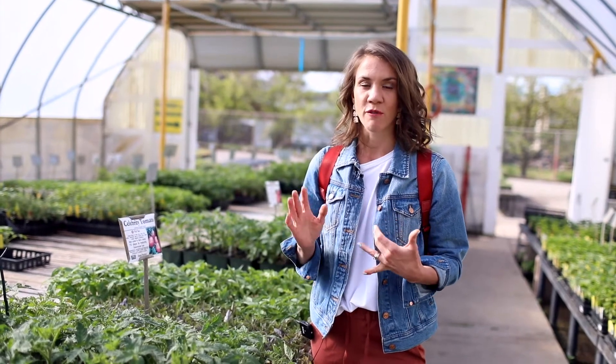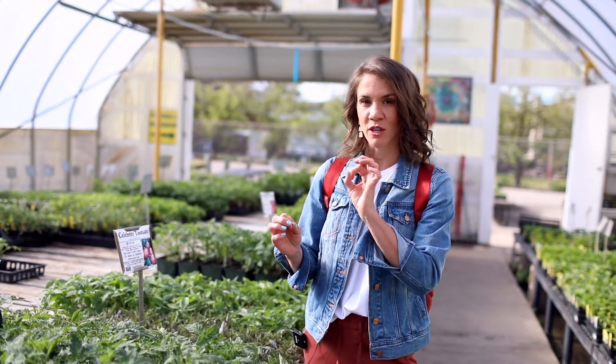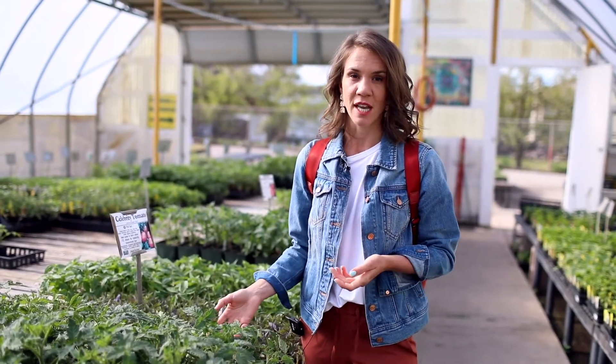Are you looking for something to can? Are you looking for something to just eat fresh? Are you looking for something to make fresh salsa with? Or do you like those little tiny cherry tomatoes that are super sweet and delicious? So it really just depends on what you like. Maybe I'll walk you through a couple of my favorite varieties and why.